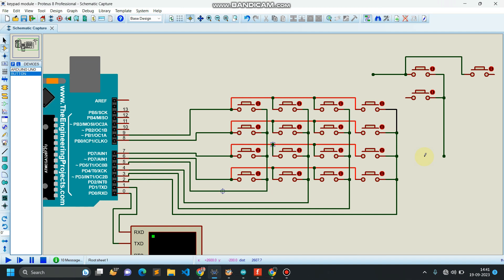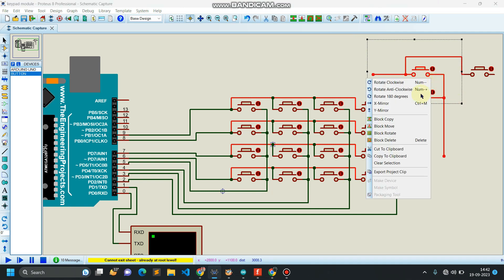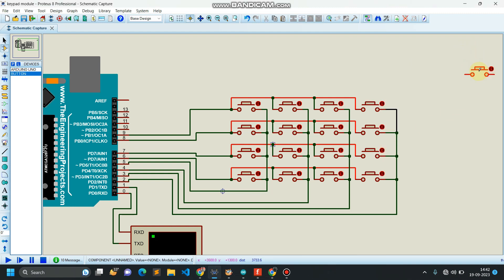So in a row I'm having a common plus point, and in a column I'm having a common ground point for all push buttons. Depending upon the number of buttons and connections, the number of connections may vary. Here I'm having four buttons in a column, so that's why I'm having row one, row two, row three, and row four, and this is column one, column two, column three, and column four.